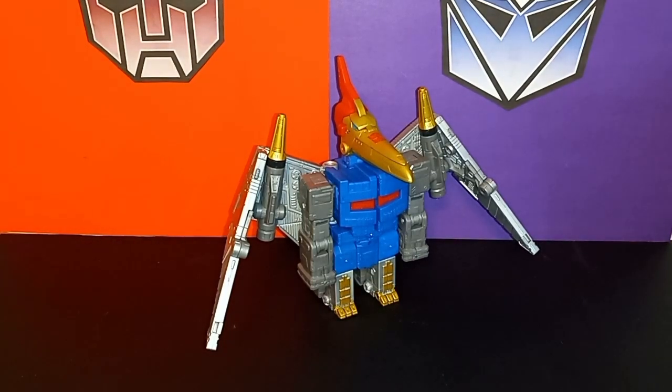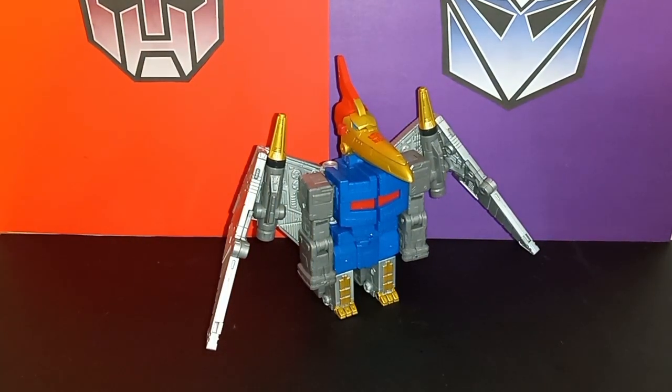I've been waiting for this. It's been in processing limbo forever from BBTS — they finally shipped it after almost two weeks of processing, and then about a week later I finally got it. Super excited. I know some people are hating on this guy, but I've messed around with him for a day and a half and I can see where they're coming from, but it doesn't bother me at all. I'm just really happy to complete the team and to have a Leader Swoop in the Studio Series.